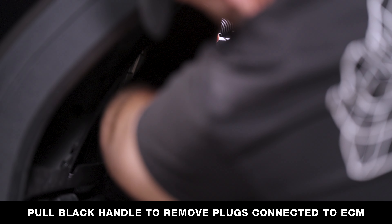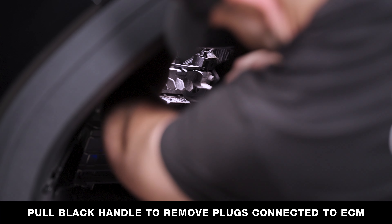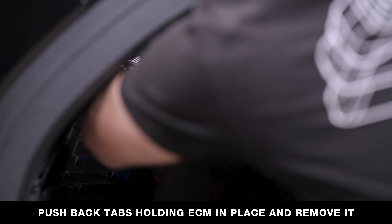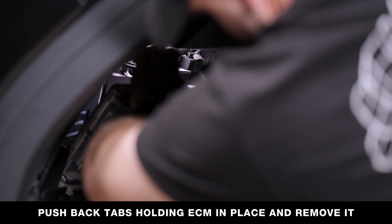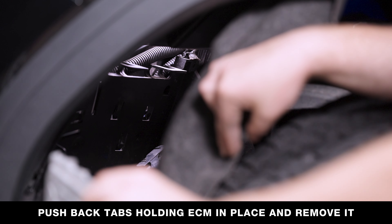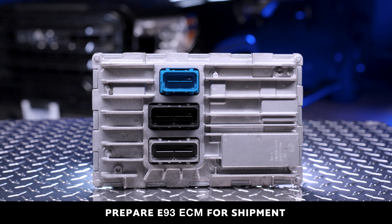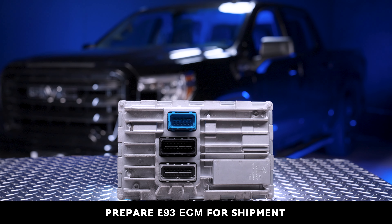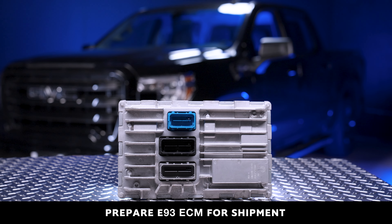Pull back on the black levers to remove the plugs connected to the ECM, then push back the tabs on top of the ECM holding it in place to remove it. You can now prep your E93 ECM for shipment.